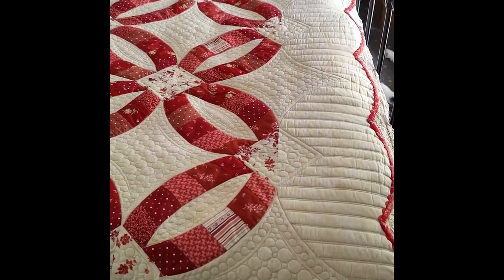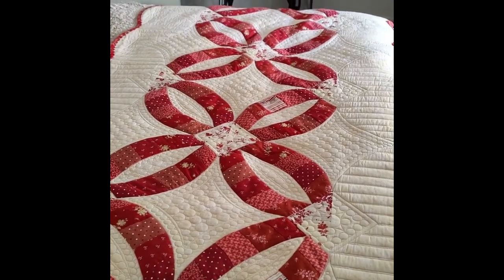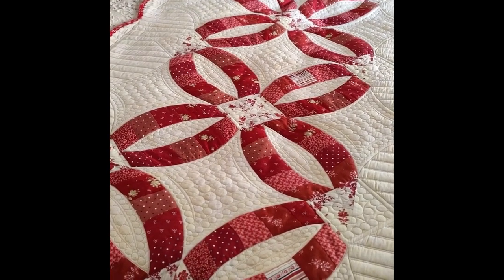While the binding is all done I finally finished it and it's on my spare bed. I hope this inspires you on your own journey to make your own double wedding ring quilt. Thanks for watching.